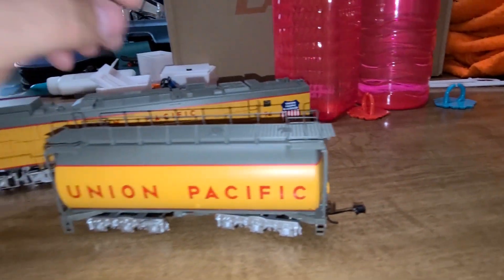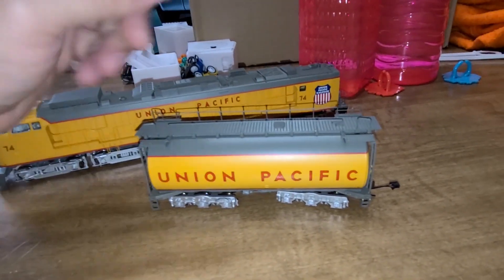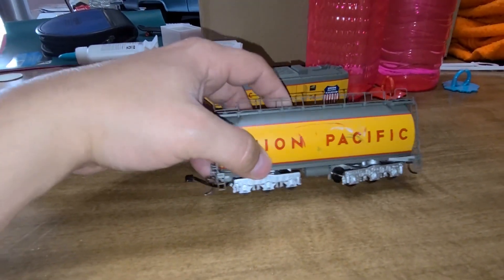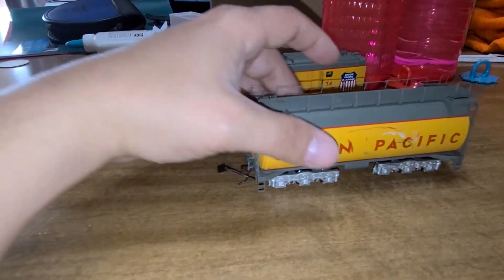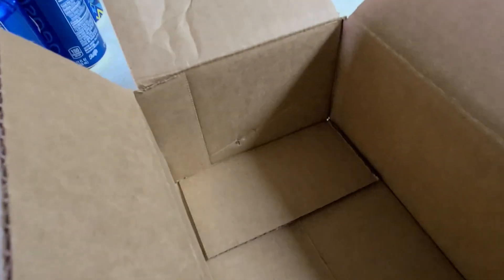I already contacted the seller and let him know. I know he won't do anything, but I'm just letting him know I got the item and it came damaged — that way he knows. He can take it up with FedEx if he wants to. I think what this little wire is for is the little light in the back when you put it in reverse. And here's the box it came in — you can see how badly that got hit.